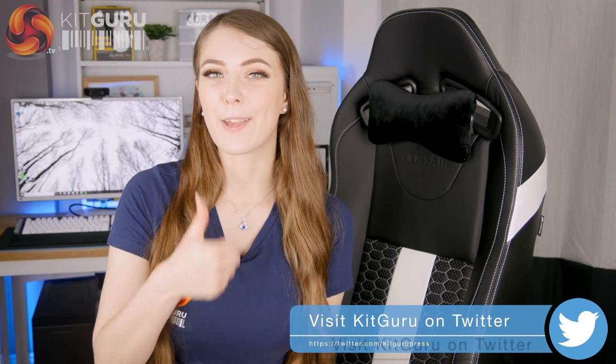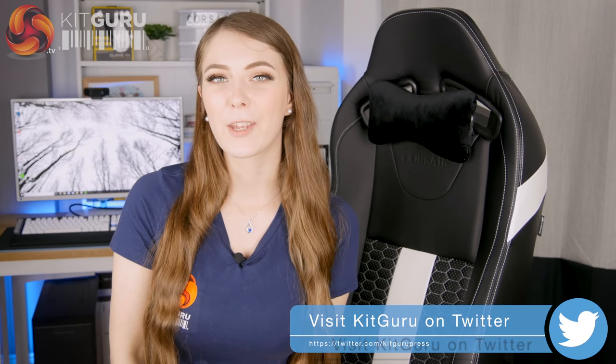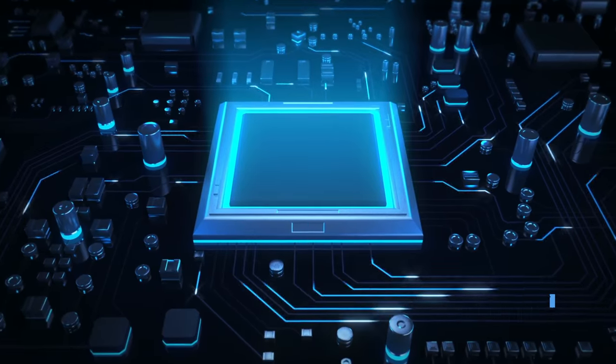If you liked this video from Kit Guru give it a thumbs up. If you'd like to see more from Kit Guru hit the subscribe button. I'll see you next time.